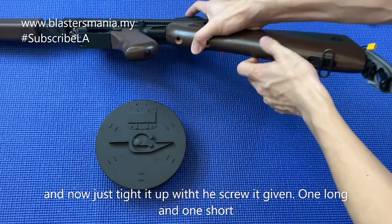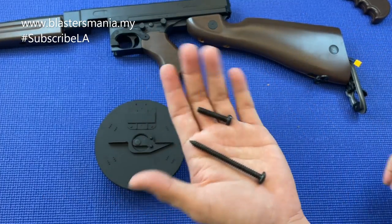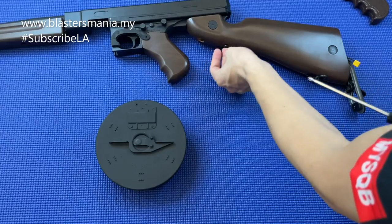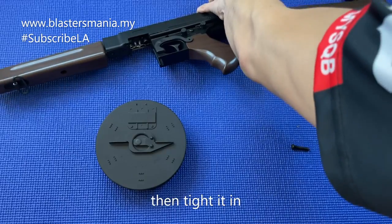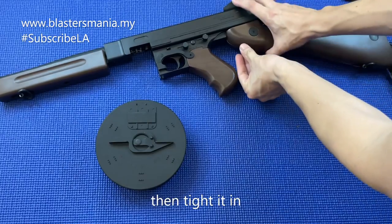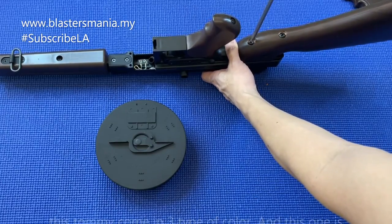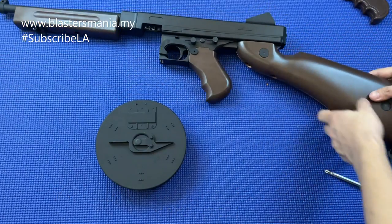Ikat lah dia punya skru - dia ada bagi dua skru, satu panjang satu pendek. Yang panjang di bahagian belakang, menggunakan Philips lah. Warna kayu dia ada tiga jenis, dan yang ni warna gelap lah. Saya suka yang gelap-gelap. Dah siap, ni belakang ni boleh masukkan battery lah.